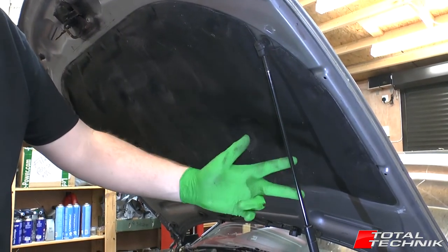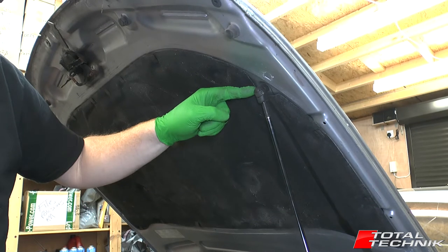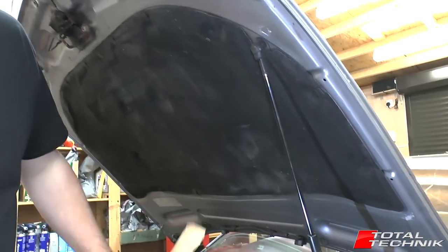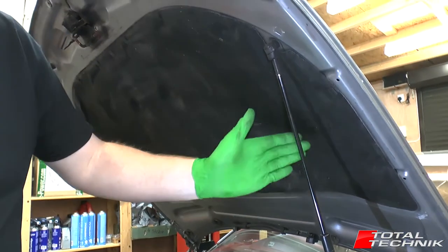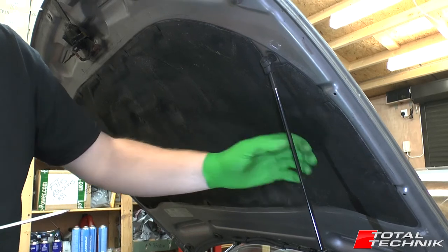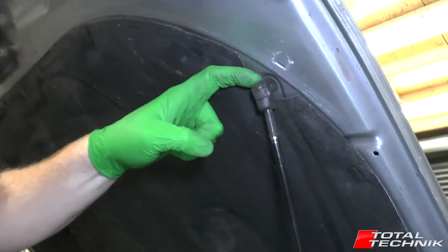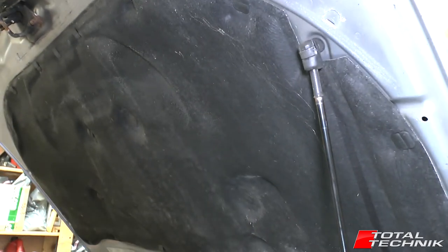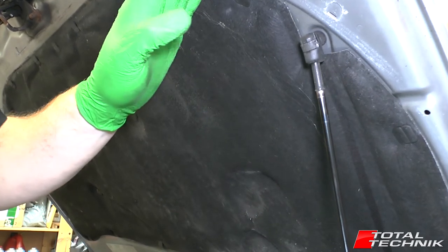To remove the gas lift for the bonnet, a couple of things before you do this — obviously once this is removed there'll be nothing holding the bonnet up. So you want a second person to hand to hold it up for you, or alternatively get some kind of prop, a piece of wood or something, to jam in there temporarily whilst this is removed. You can remove the gas strut at either end, but the safer and easier end is the one attached to the bonnet rather than the chassis. When we remove that, we'll take the weight of the bonnet upwards, drop this down, and it can lie across the engine bay until you disconnect the other end once the bonnet is propped up.